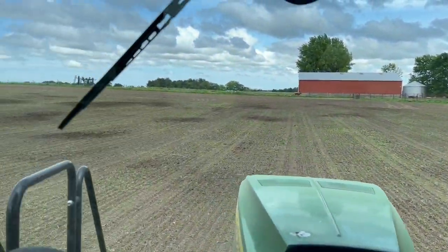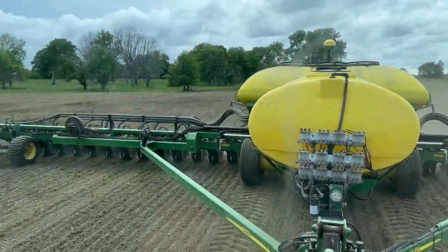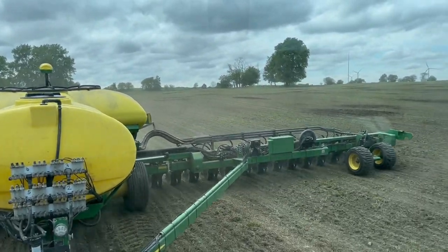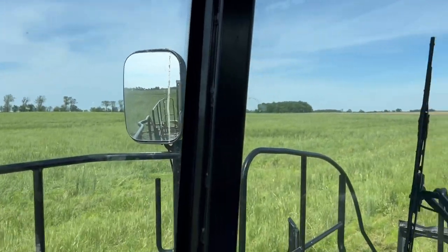Last pass — we got her done. Sun came out, field dried back up, we got some dust rolling. This 90 acres is a done deal on about 150 feet. We're farming, baby.